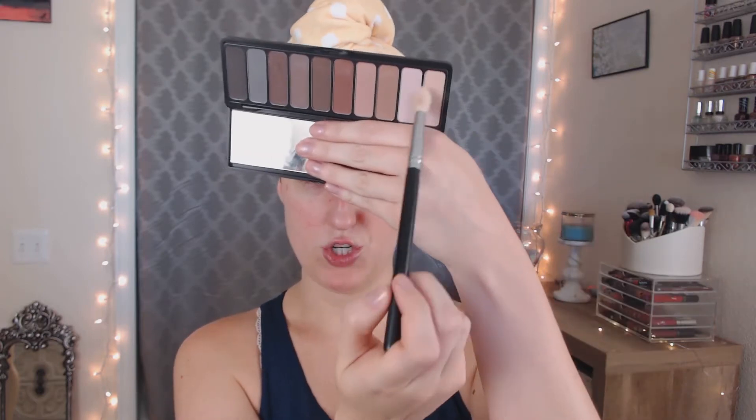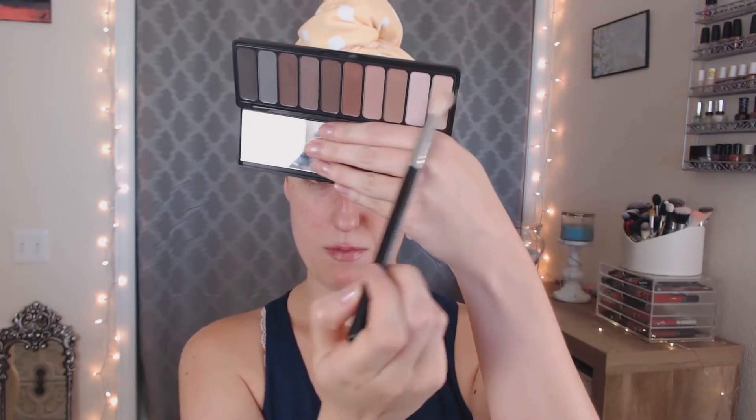I'm using this Crown C441 Pro Blending Crease Brush. I'm going to dip into this ELF Mad for Matte palette, which I think I've used before, and dip into this first shade right here to set our primer.